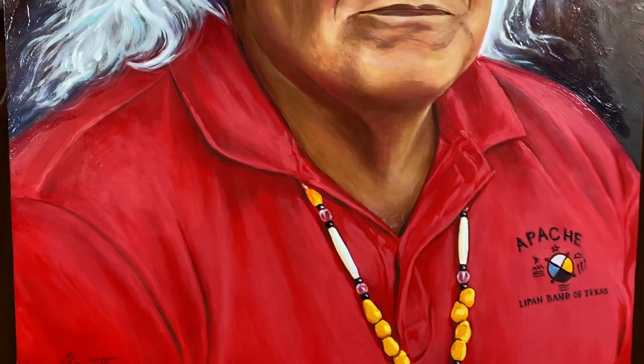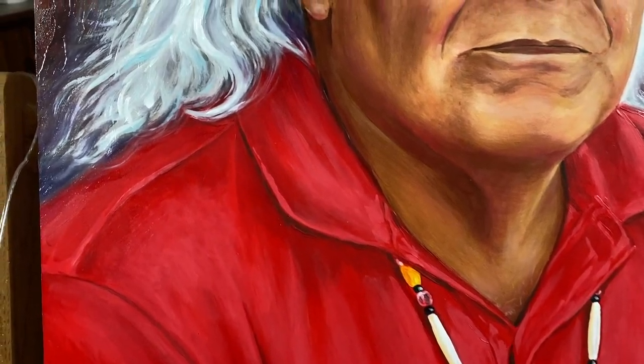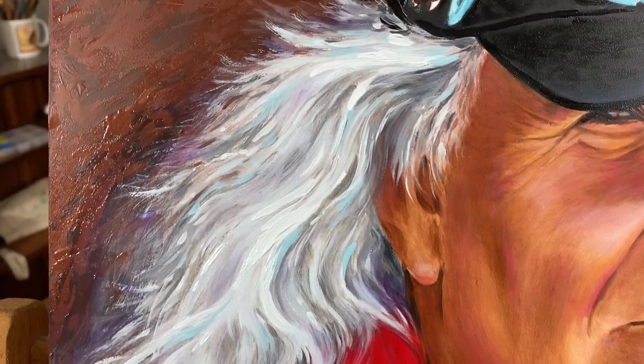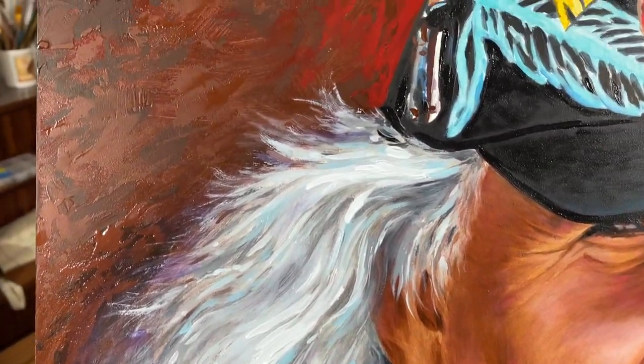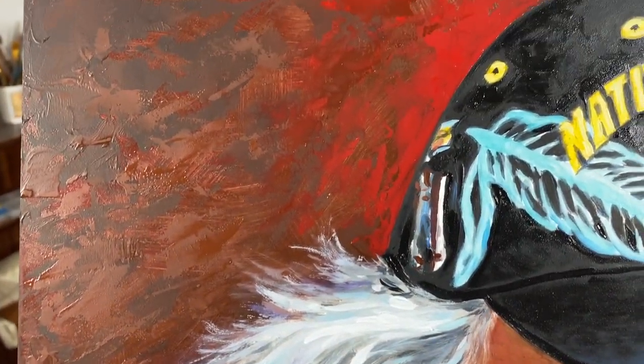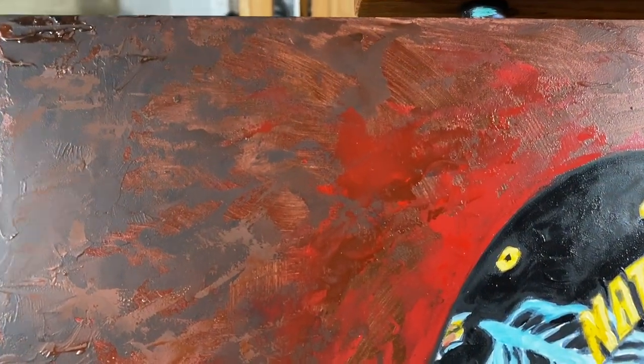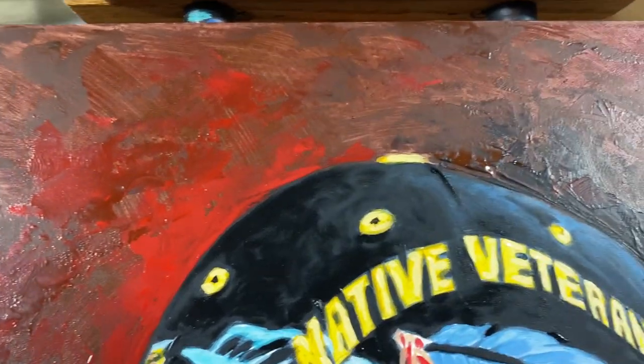Let me get closer so you can see the texture a little bit. I use a palette knife and paintbrush on the background, and as I laid the colors with the brushes, I came back with a palette knife and added those brighter colors.